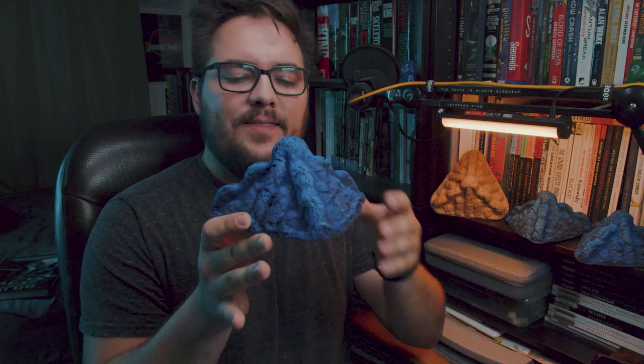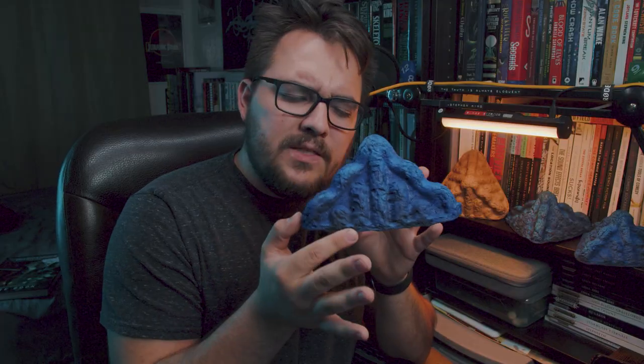So for a first time trash-to-terrain project, I think these things came along amazingly and best yet, it only took like an hour to make. Would these make Tyranids vomit with happiness? Maybe. If you have any ideas for terrain tutorials, let me know in the comments below. Until next time, go make something cool.